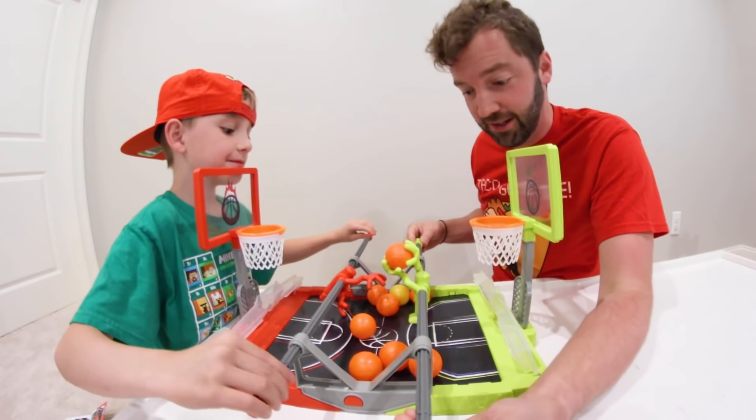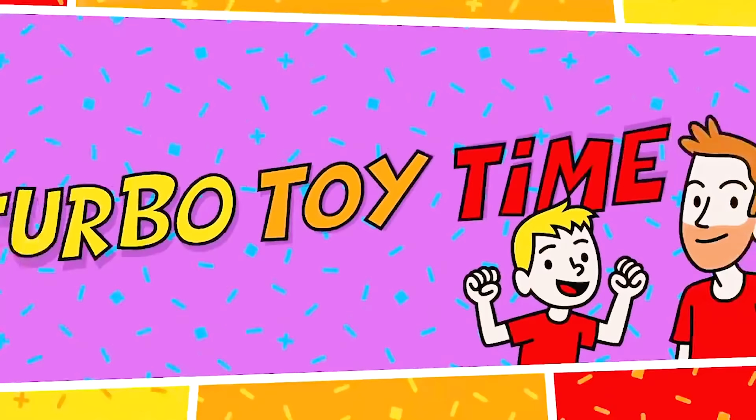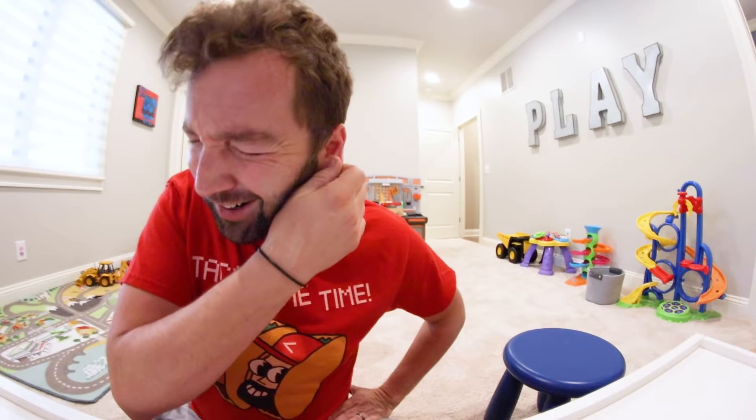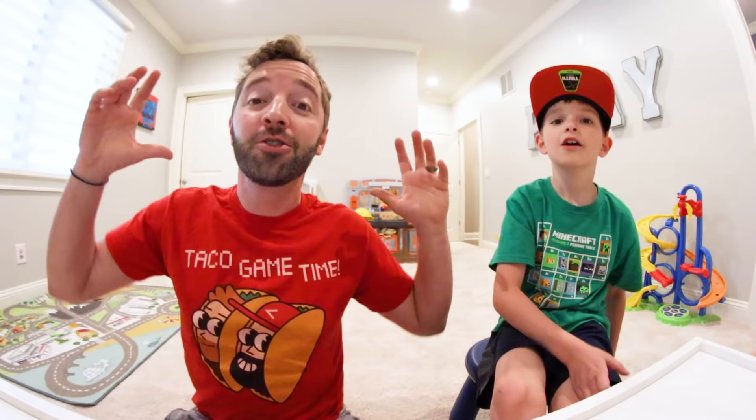Okay, I just hit my kid in the face! You're okay, it didn't hurt enough. Oh, I think I got something stuck in my ear. That is gross, don't do that. YouTube, what is up guys!